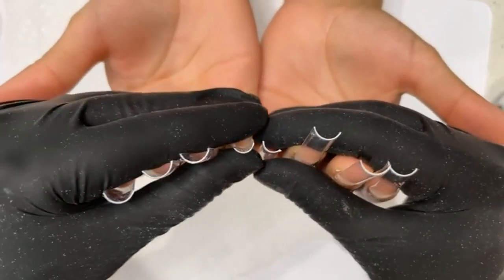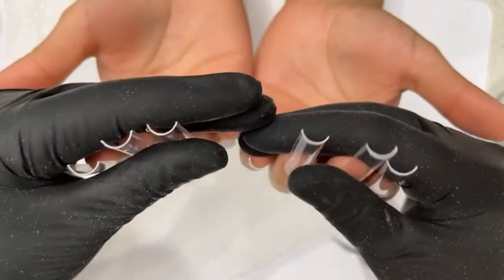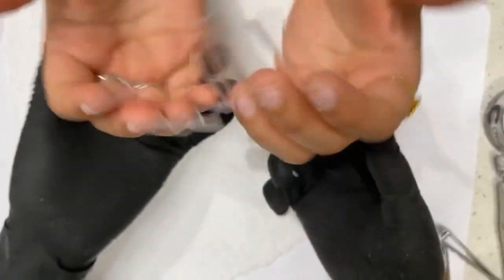The C curve is not that much compared to the other C curve tips. If you've used those before, this is much less curved. And it's already tapered, so it's already nice and tapered for me.